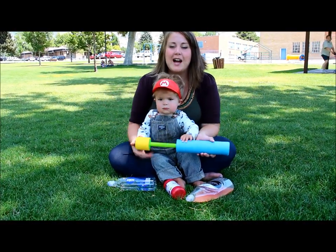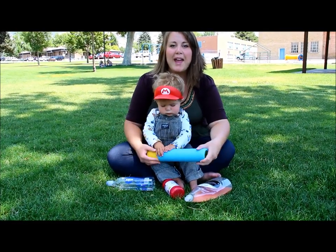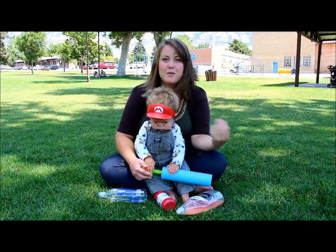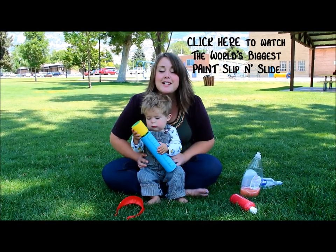Hello, cool people of the world. I am here with Mario. We're going to tell you how to assemble a paint slip and slide. You may have seen our video, the world's biggest paint slip and slide.